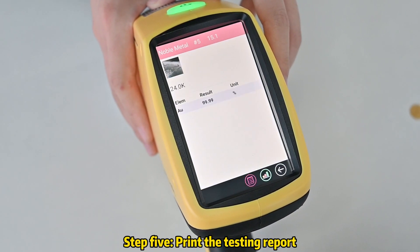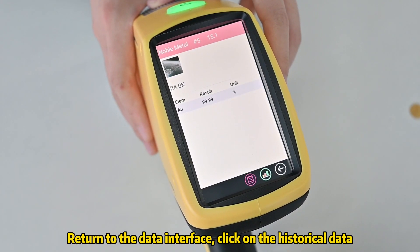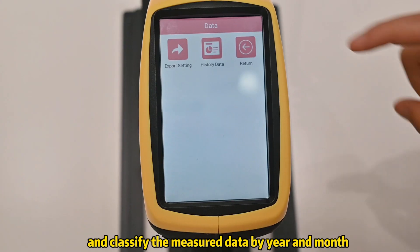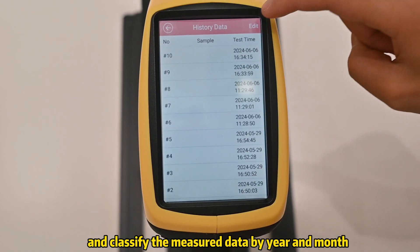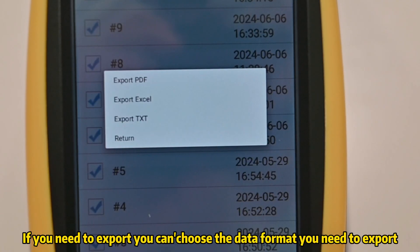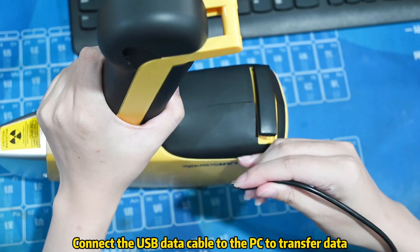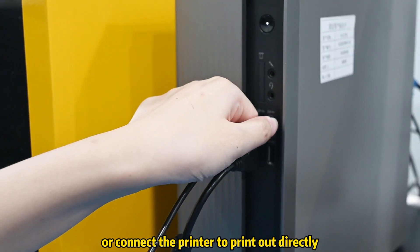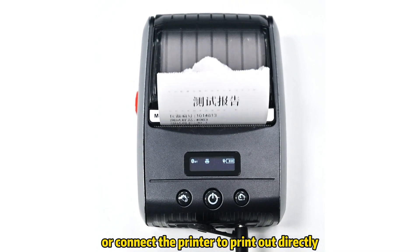Step 5: Print the testing report. Return to the data interface, click on the historical data, and classify the measured data by year and month. If you need to export, you can use the data format you need. Connect the USB data cable to the PC to transfer data, or connect the printer to print out directly.